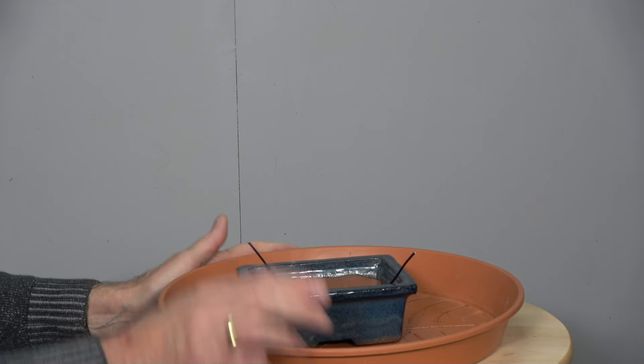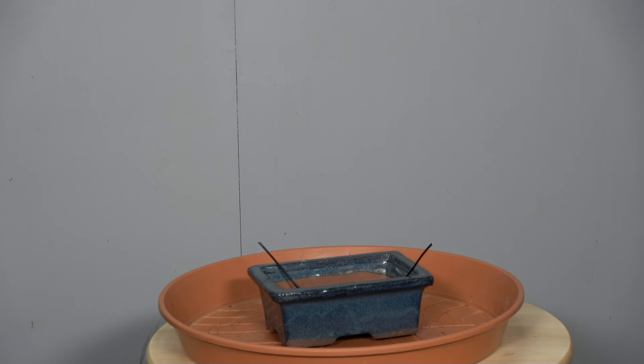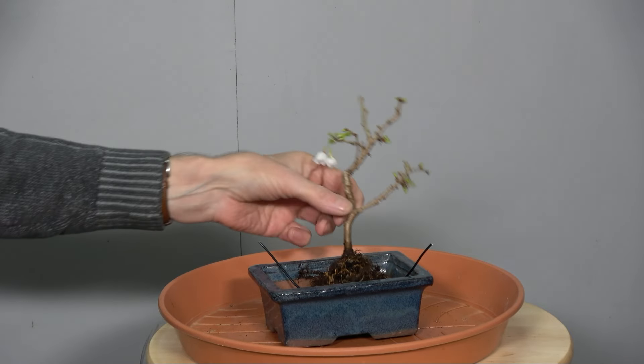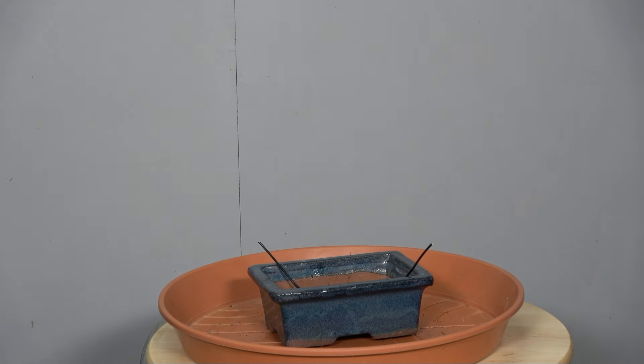Jetzt habe ich hier mal ein Schälchen vorbereitet für die kleine Märzkirsche. Ich denke, das ist optimal so. Und jetzt tun wir da mal ein bisschen Substrat rein.